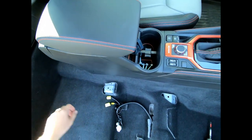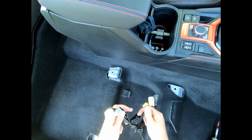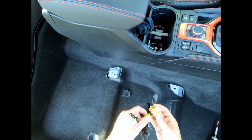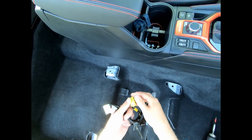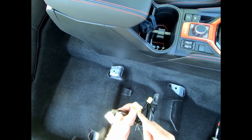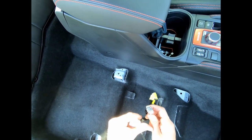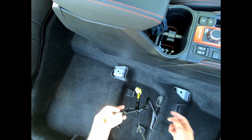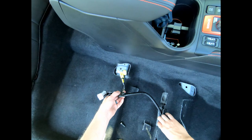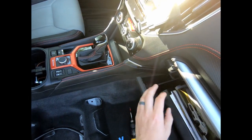Once you get under the seat there's a bunch of cables — these are all for your airbags. You're going to have to remove these very carefully. They're kind of difficult, but you can push them in and then push down and remove each cable. Each one removes differently, so it took about 10 minutes of work to get them all removed from the bottom of the seat.